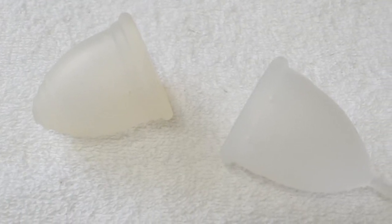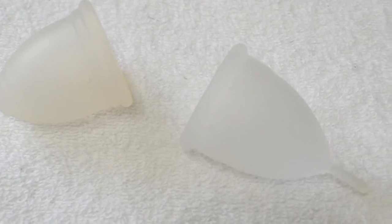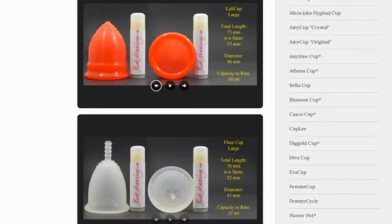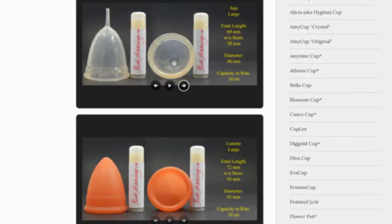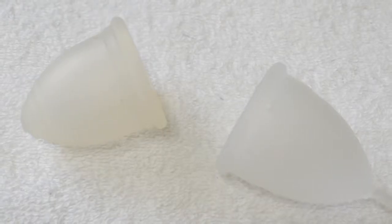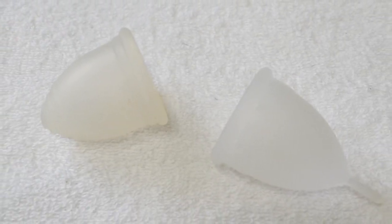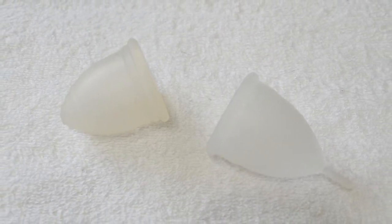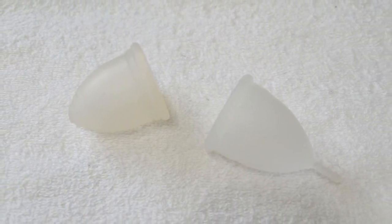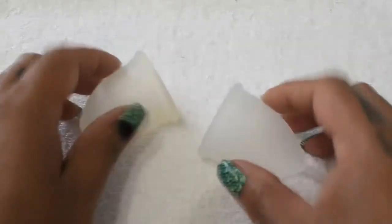This is a squish comparison between the medium Ruby Cup and the large Organic Cup. Don't forget that you can compare these cups with other cups that I have on hand by visiting the link in the description below. This comparison was requested by Jessnia — I don't know if I'm saying your name correctly, I'm so sorry if I'm not. Thank you for sending in your request.